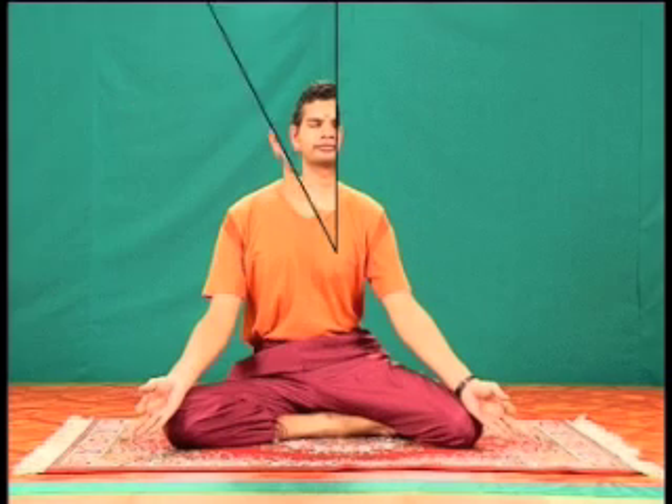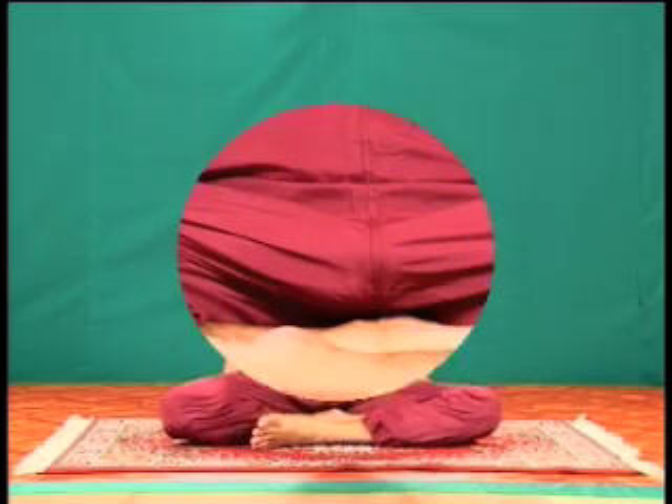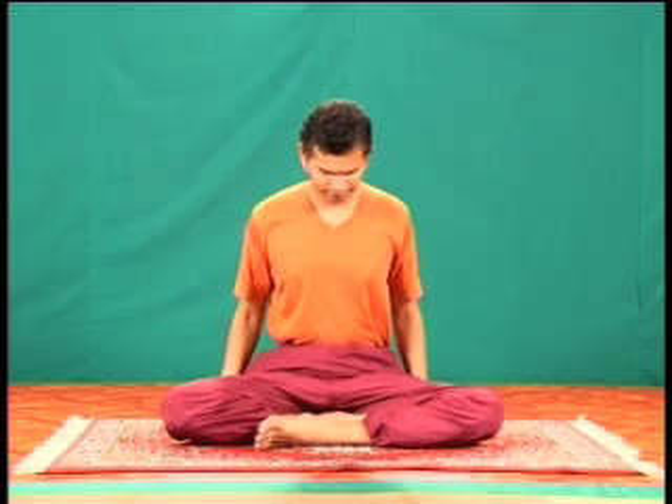To assume the third asana, keep the right leg tucked against the groin as you place the left leg in front of it. The left heel will be in front of the right heel and both legs are rested flat on the floor. Take deep and relaxed breaths through the nostrils.